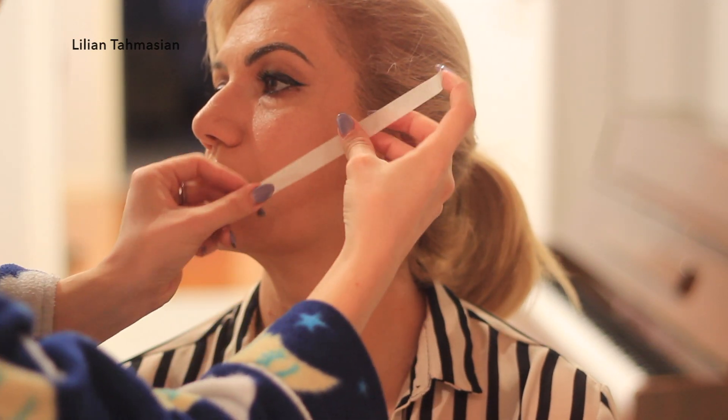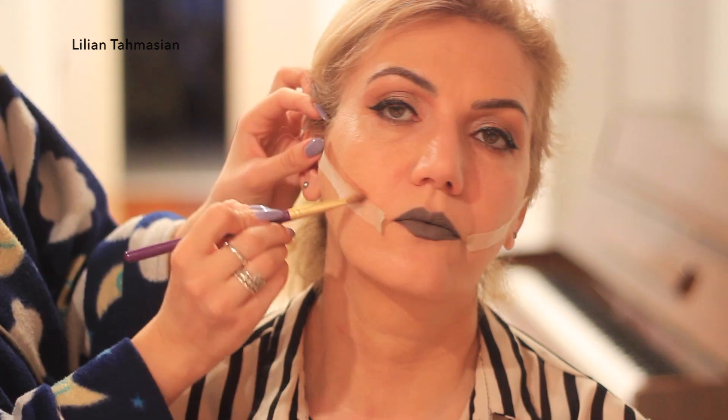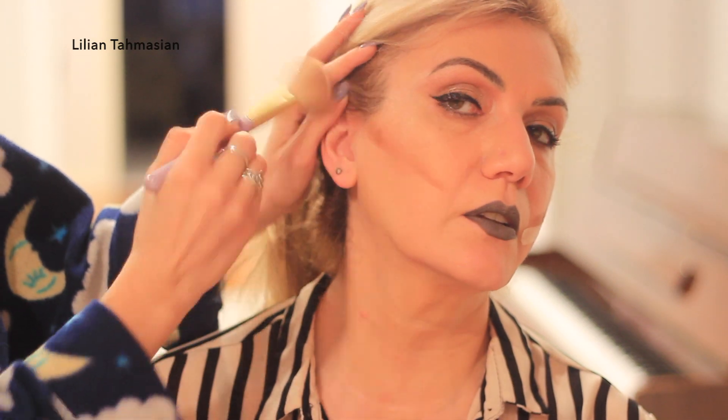To make contouring easier, we are going to place some tape on the face. The tape is going to go from your ear down to your mouth area, and we are going to place the contour cream right above it. This makes it so much easier and perfects the whole contouring process.